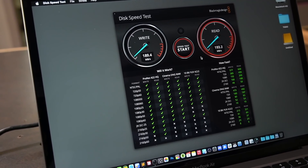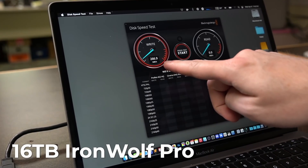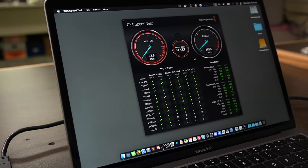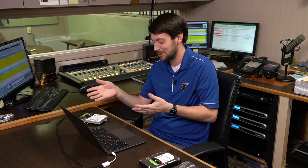Around 190 megabytes per second for sequential read and write. Now let's test the 16TB IronWolf Pro — we'll initialize this one and look at that, 260 to 270 megabytes per second. So this disk is a little bit faster for sure. At the radio station they're going to be copying large audio files, so sequential speed is a useful metric. Both drives gave us a little bit more performance than spec, which is nice.